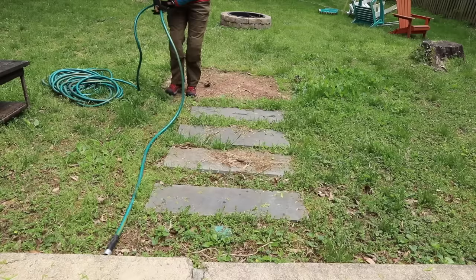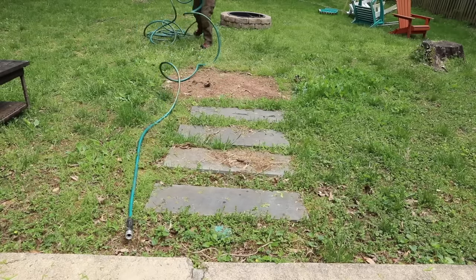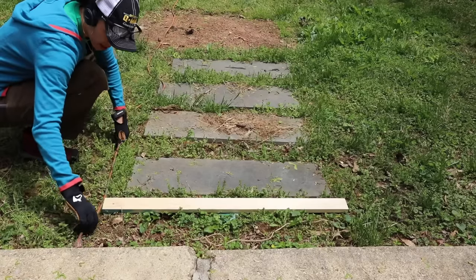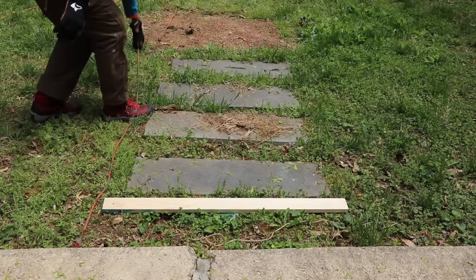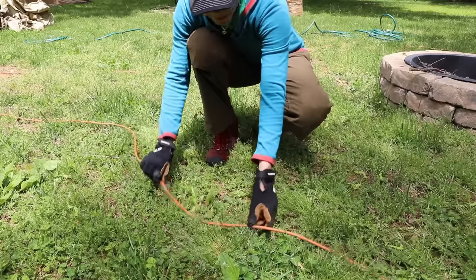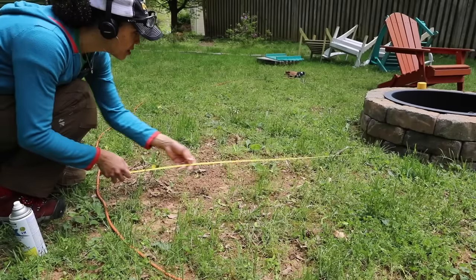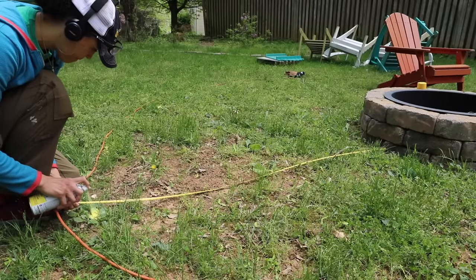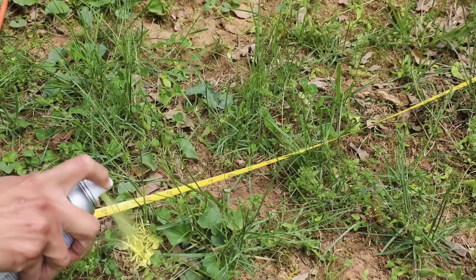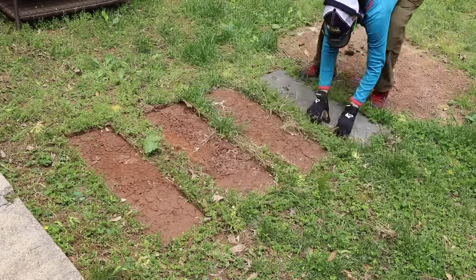Right off the bat, this project was challenging because I could not get a straight line for nothing. That whole gardening hose trick? Nope, didn't work. So I thought maybe an extension cord would work — nope, didn't work either. Finally I said, you know what, I'll just pull out some spray paint and a tape measure and measure around five and a half inches. You could put a stake in the middle of the fire pit with a string and get a nice circle, but this worked just as well for me.